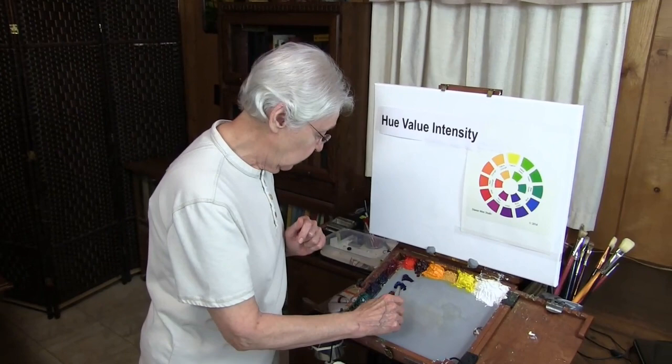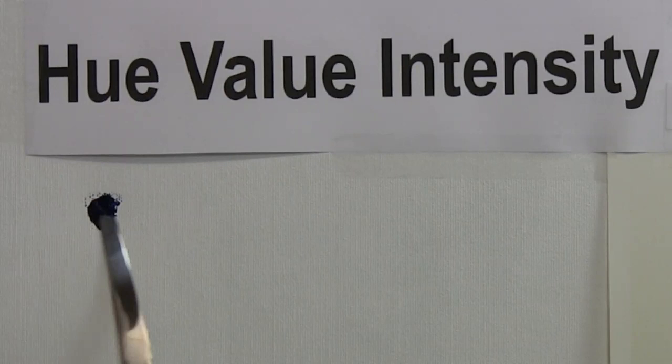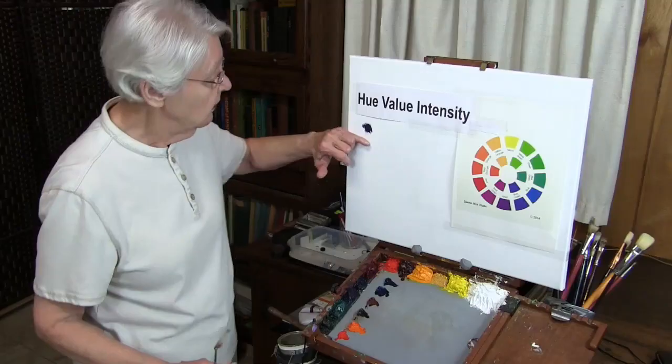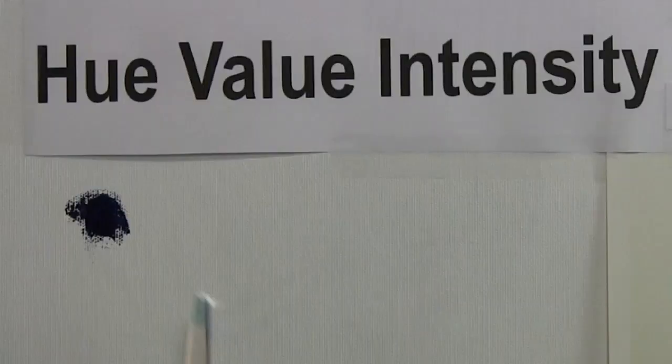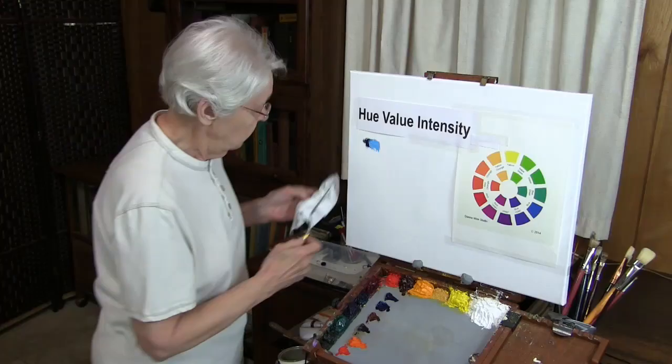So what I'll do is show you phthalo blue. Some people think you can use any blue to neutralize an orange, but let me put a little phthalo blue right here on the camera with my palette knife. You see how dark that is? You can't really tell by the way it comes out of the tube what it will do. So if we add a little white to it, we begin to see something about that shade of blue.